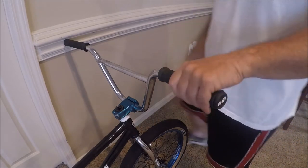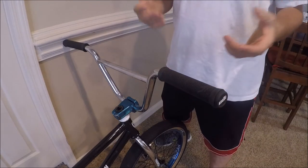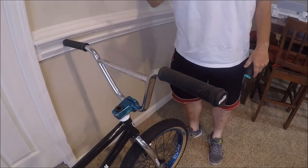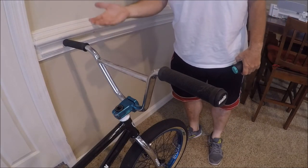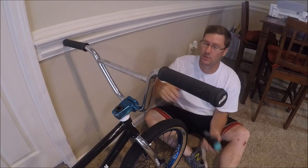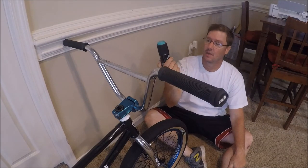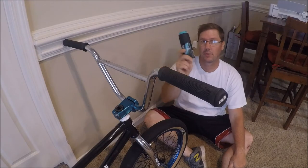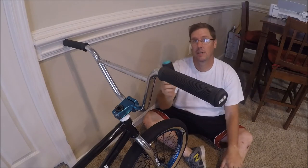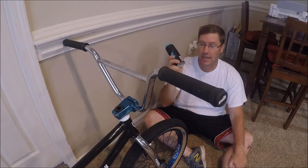First thing I wanted to address: throttle grip — everybody hates it. Best thing I've learned is to put grips on with WD40. But if you've run out of WD40 and dad won't let you borrow it, try this: if you've got some spray-on deodorant, spray it into your grips and slide them on.